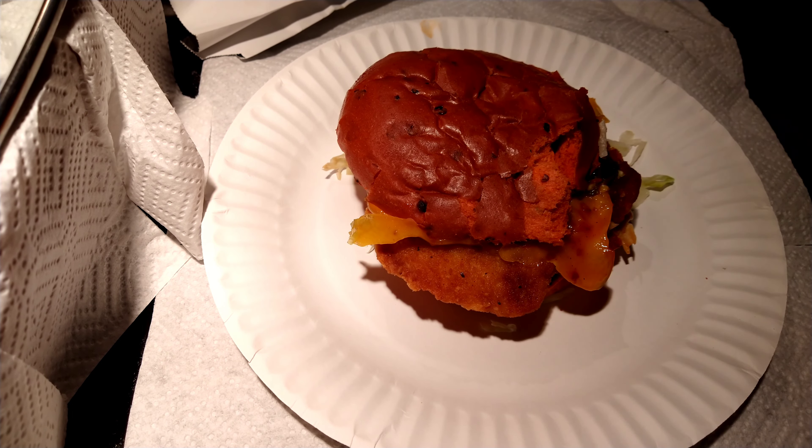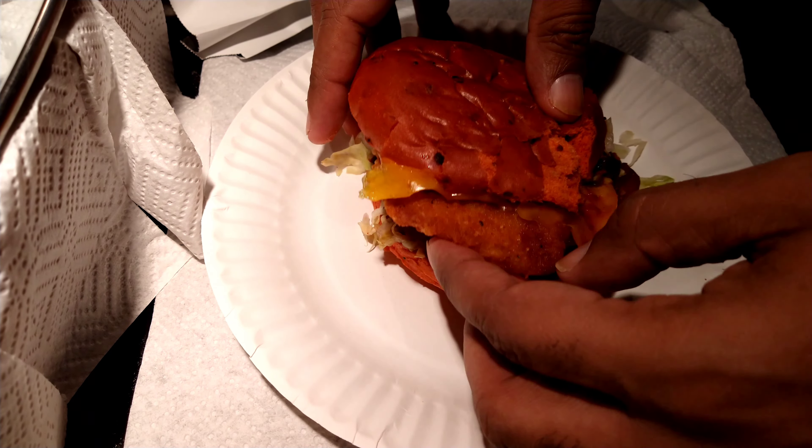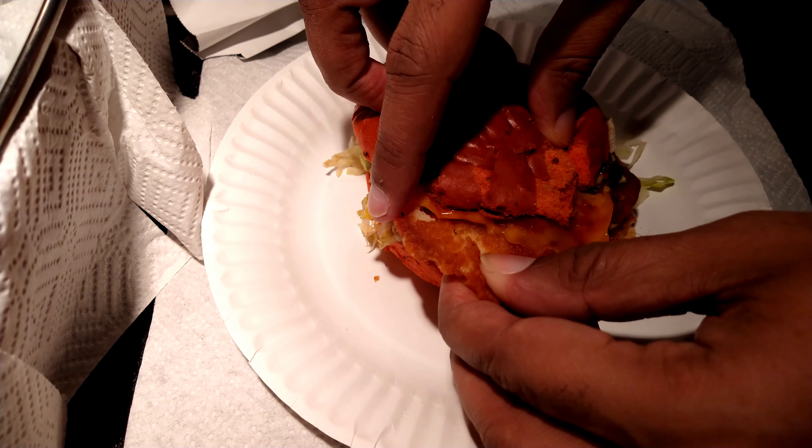There's definitely heat in this bun — oh yeah, there's some heat in that bun, I tell you. I know this is gonna be hot chicken.